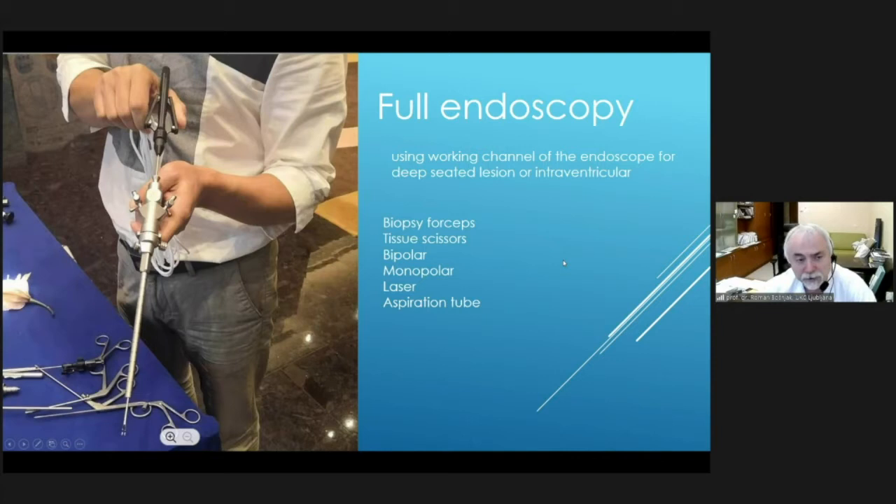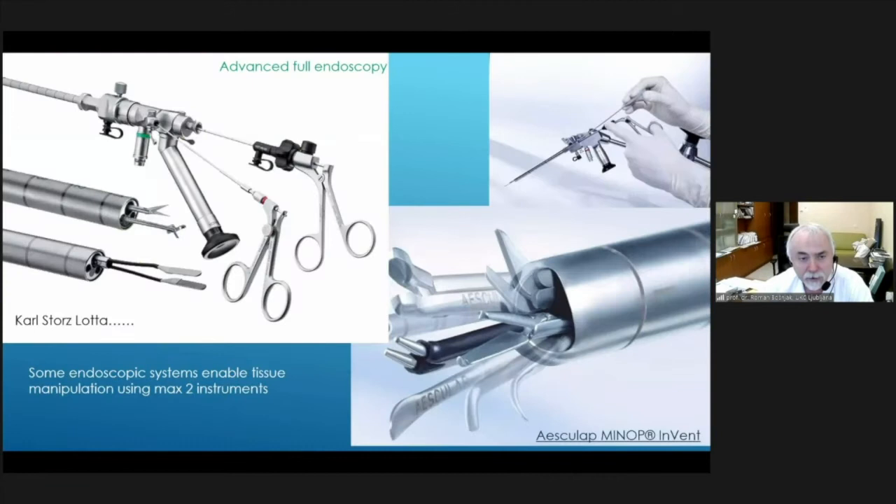Full endoscopy needs some advanced equipment so it could be used also for tumor removal in the deepest parts of the brain, accessible in one line. There are many technical solutions for full endoscopy. We introduced microsurgical manipulation by using a working channel and a flexible instrument inserted into the irrigation channel, so we can work at the tip through holes and do tissue manipulation, like holding tissue with a grasping forceps and cutting with endoscopic scissors.